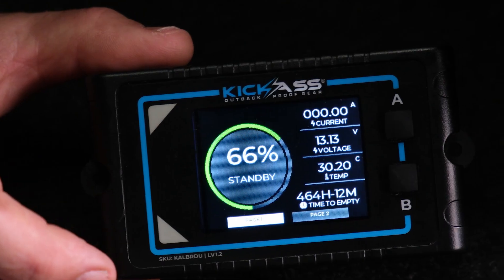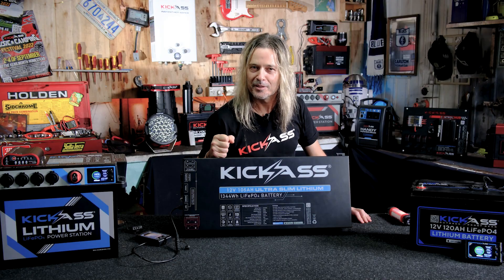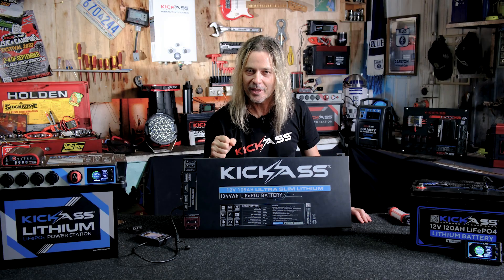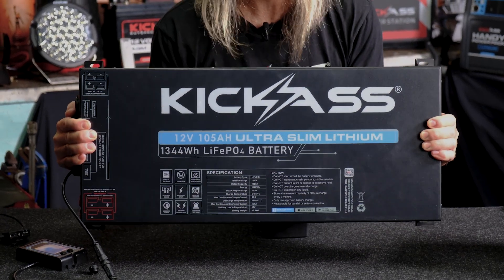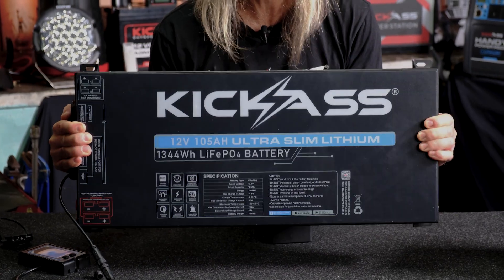She may be on the slim side, but there are up to 2,000 cycles at 80% depth of discharge under the hood. This beast is built for the long haul — it's going to last you years and years. So ultra slim, but serious performance.